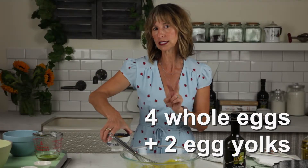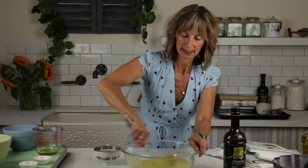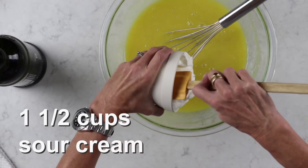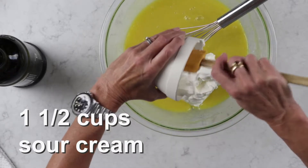Now we're gonna add some eggs. This cake has four whole eggs and two yolks. I like to use yolks in my cake because I'm into moist cakes. We're gonna add them one at a time — it takes a little bit of time, not too bad. And now we're going to add our sour cream. I love sour cream — again, back to that moist thing.